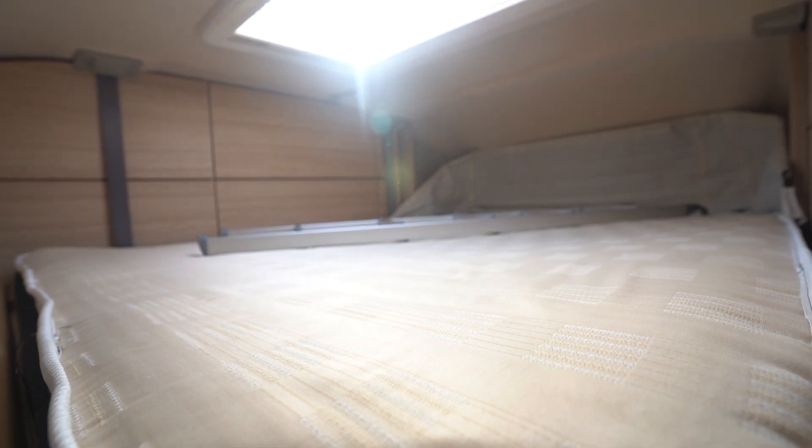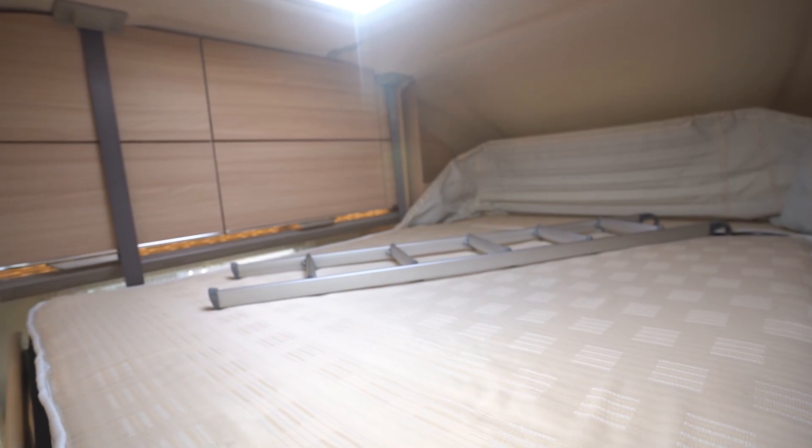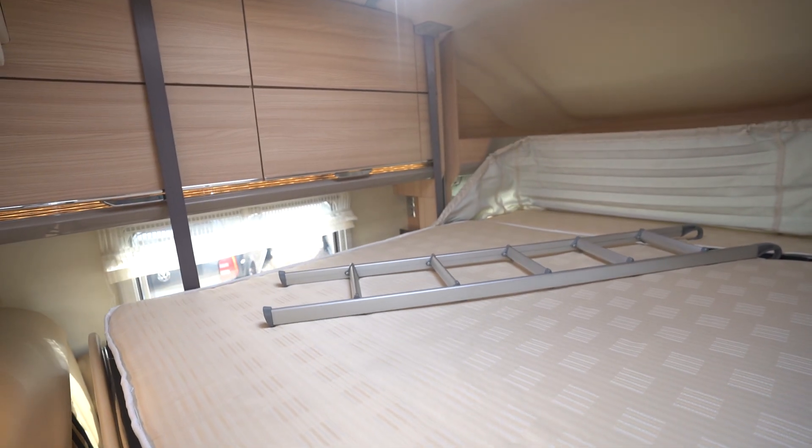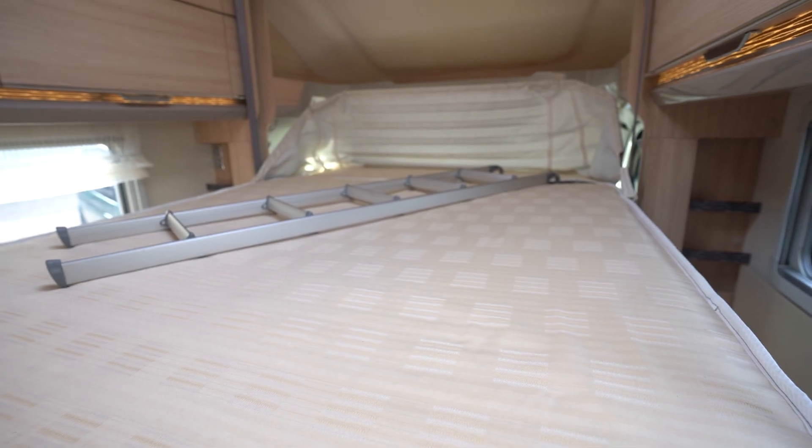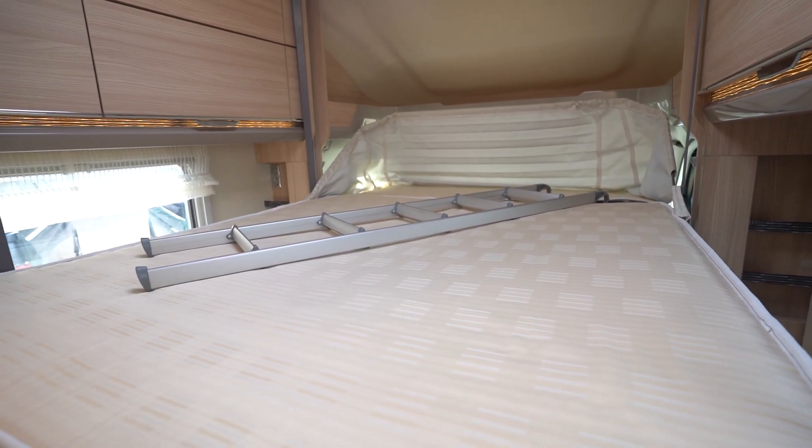On this particular model we've got the ladder stored up there — it comes down a bit further. Then you've got this large double bed which is bigger than most motorhomes.